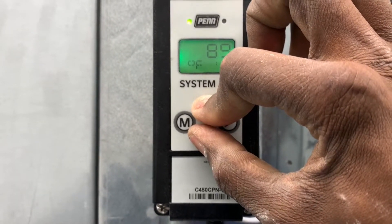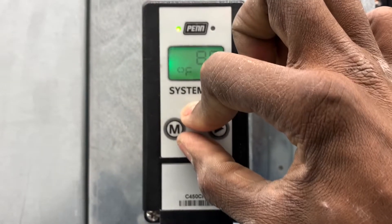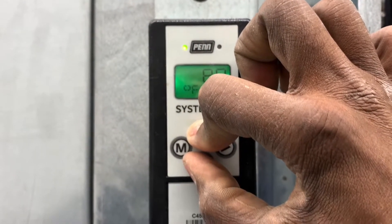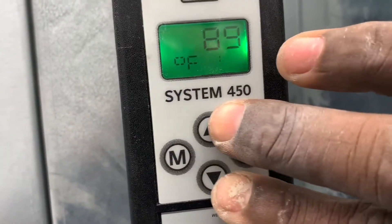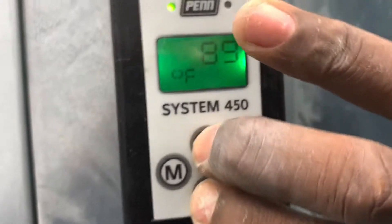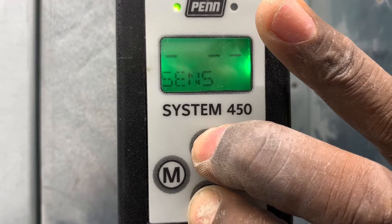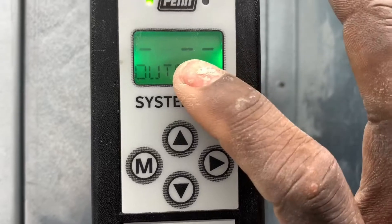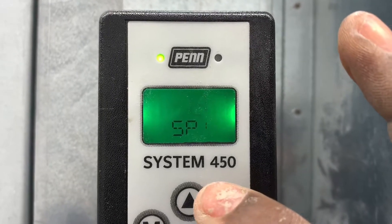Hold both buttons simultaneously for five seconds — one one-thousand, two one-thousand, three one-thousand, four one-thousand, five one-thousand. I just hold them until the menu pops up, making sure you're pressing them simultaneously. There you go. Press the menu right here — this is where you change the set point.